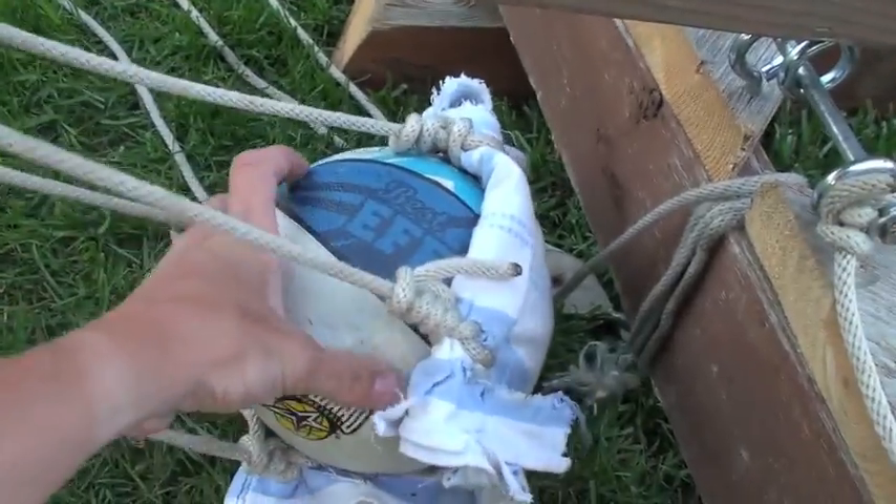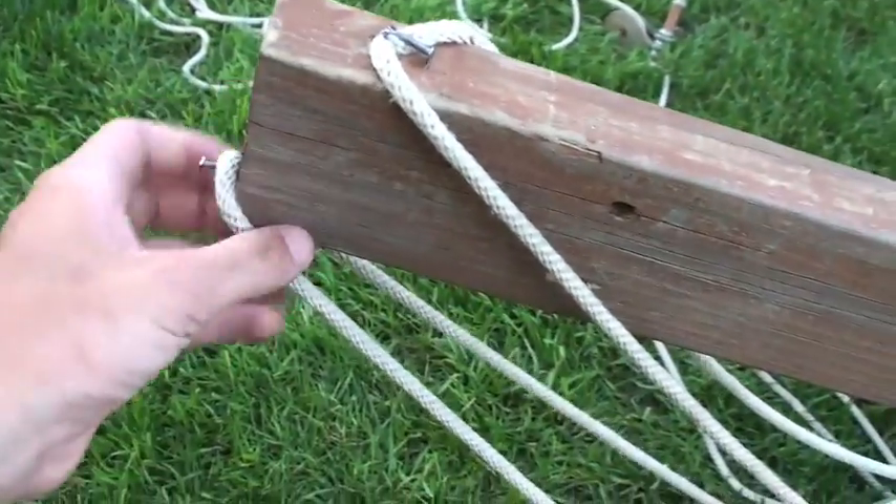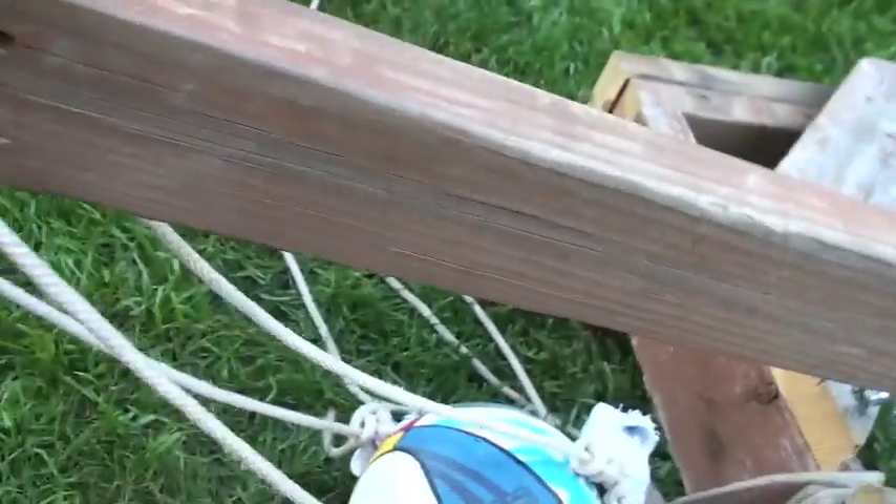We're going to be shooting a small little basketball here. It's in the sling, and when it gets to the top of the swing, this rope comes off and releases the ball.